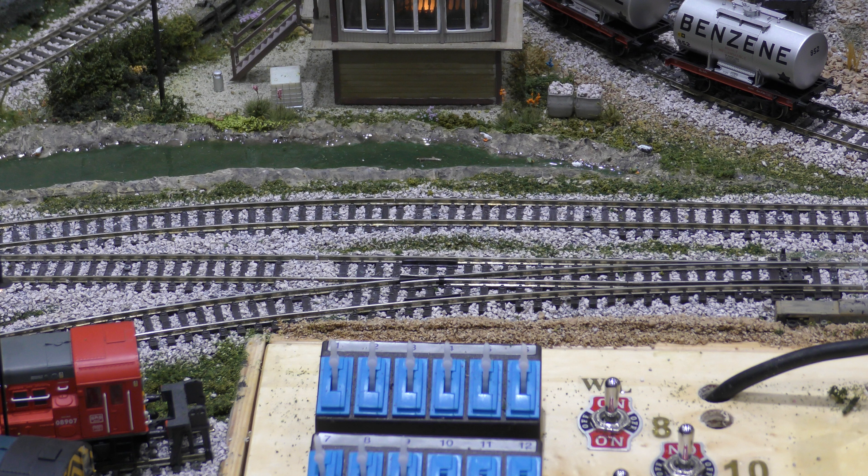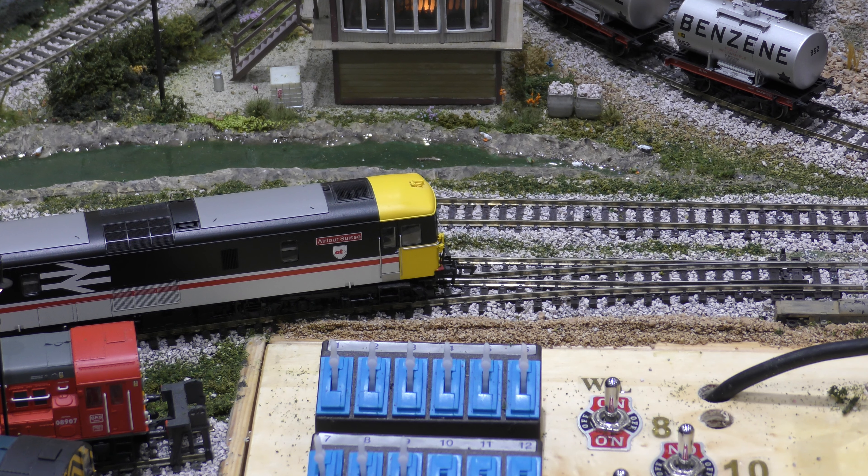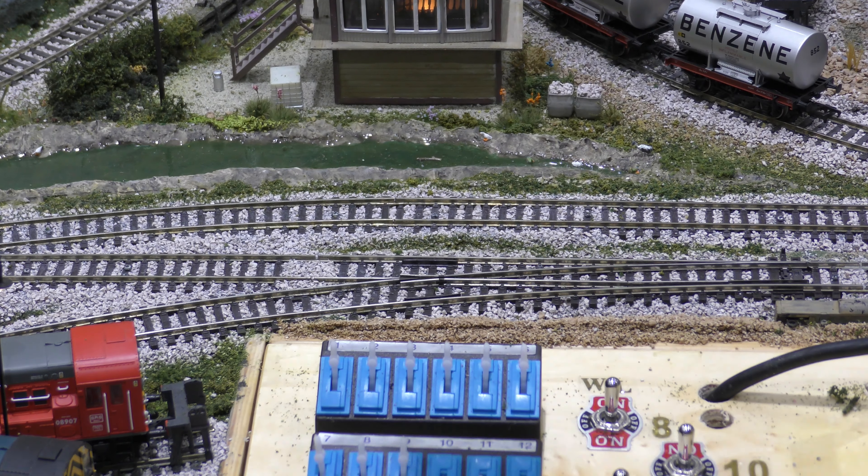Here you'll see a loco coming off a track. The first thing you do is get another loco of the same type if you've got one, and see if it does the same thing — because the first thing you want to ascertain is: is it the loco or is it the track?